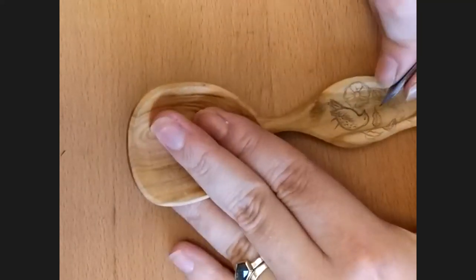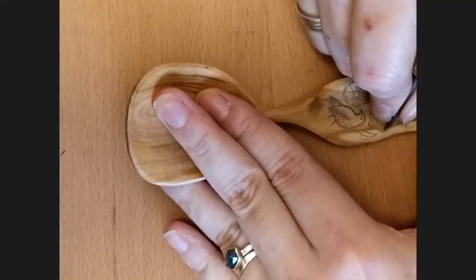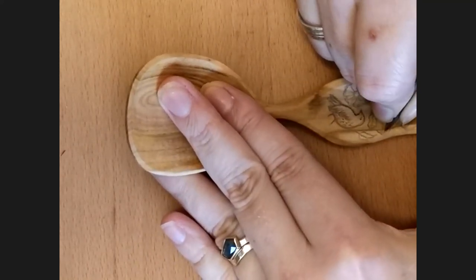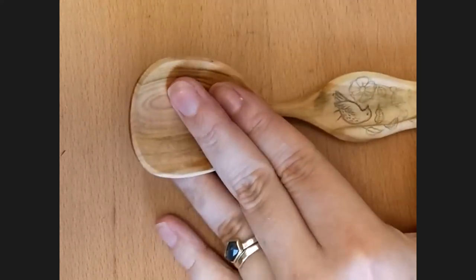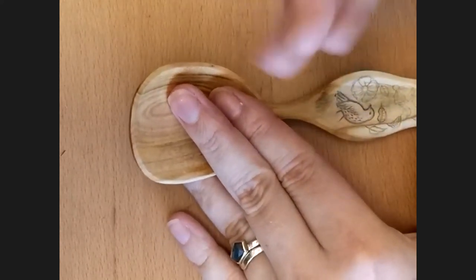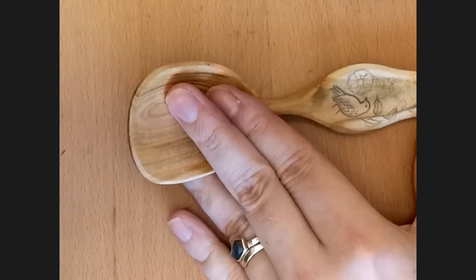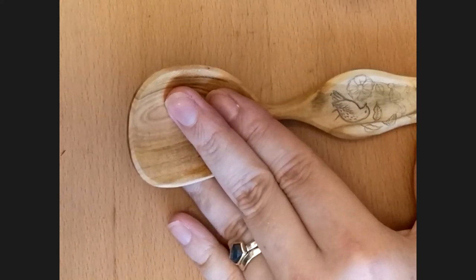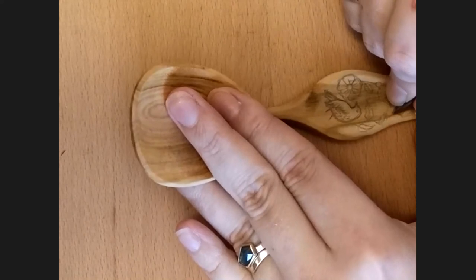I do copy other people's drawings to try and learn technique — if I buy a particularly lovely spoon I'll do copies of it to try and understand how they carved it, similar to the spoon challenge really. You're taking somebody else's work and trying to replicate it so you can understand how to make the tools do what you want them to do.